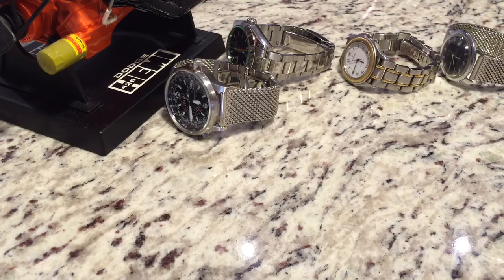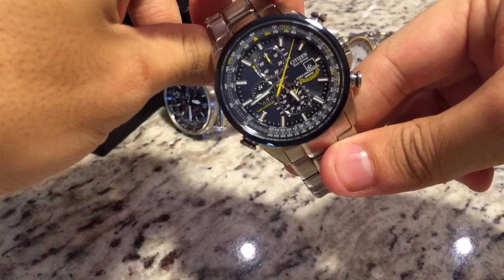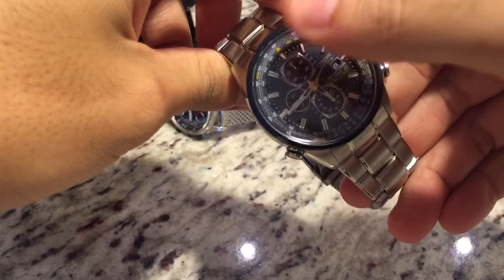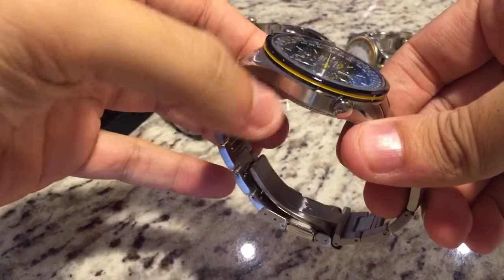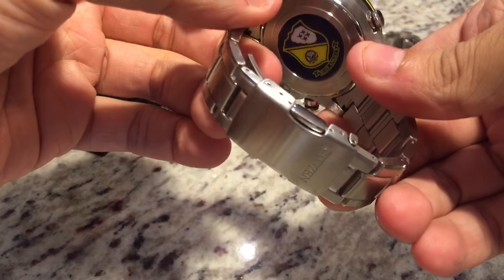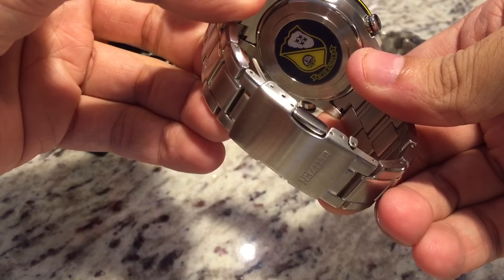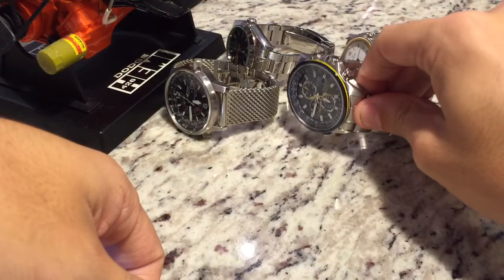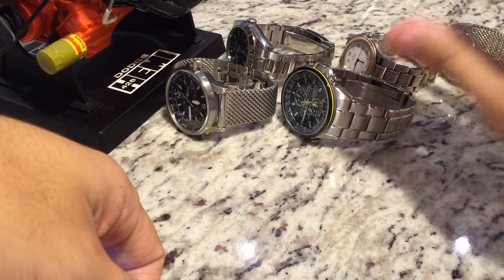Next is the Citizen Eco Drive World Chronograph Blue Angels, with this gorgeous blue dial and yellow strike going on the side to really set it off against the other watches. It also has the US Navy Blue Angels crest on the back, which is a really nice touch. Real comfortable watch to wear — highly recommend that one.